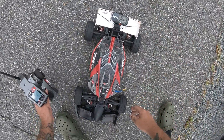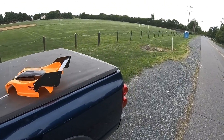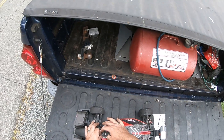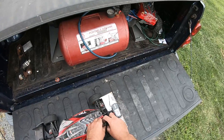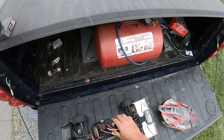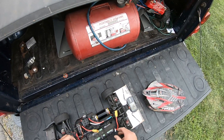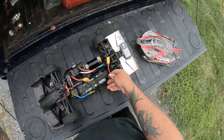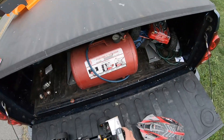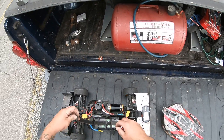That's all over the place. 4 plus 1 — 81.2. This thing should easily do 100 on 6S.